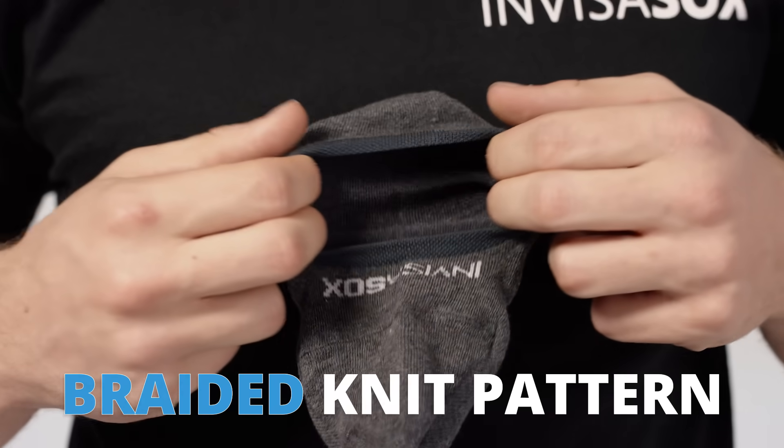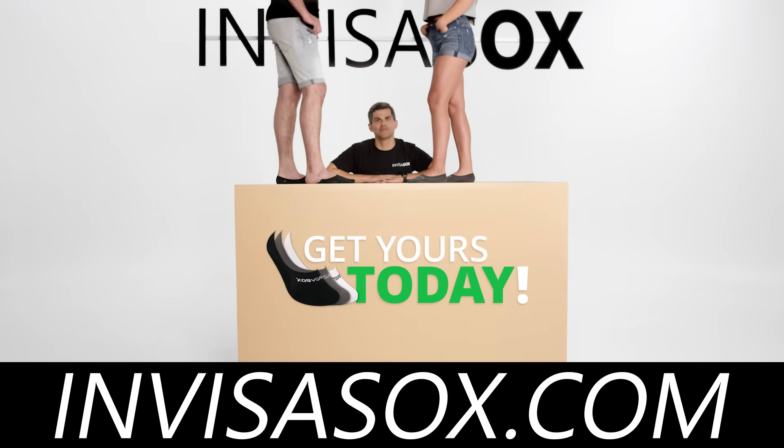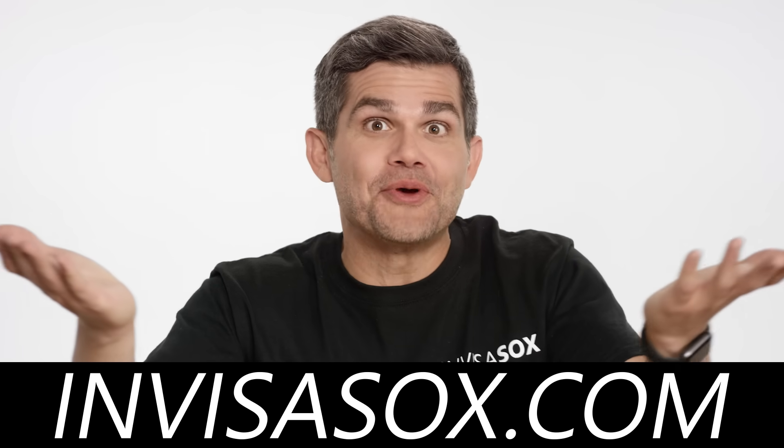Our braided knit pattern is designed to mold around the foot and keep the sock in place without compromising on being loose, comfy, and luxurious. Get your pack now at InvisiSocks.com. It stays on, stays comfy, and keeps you happy. What more could you want?